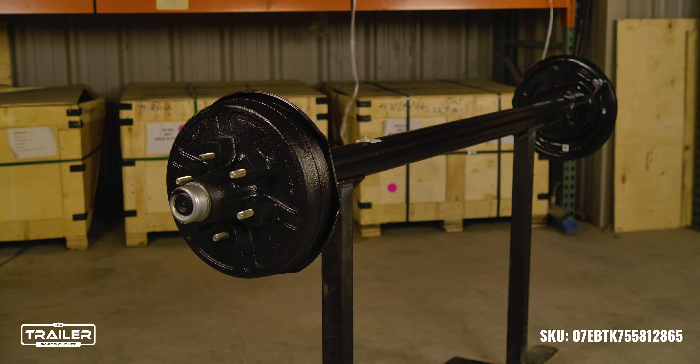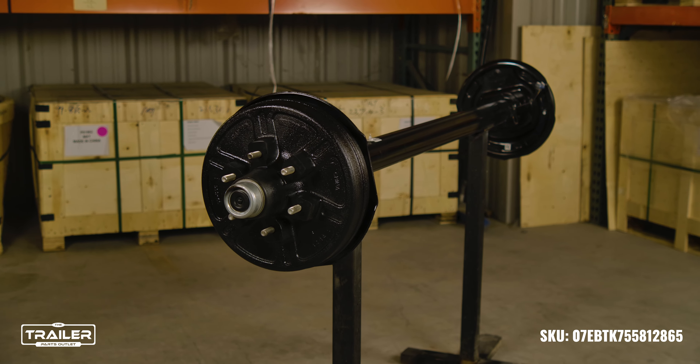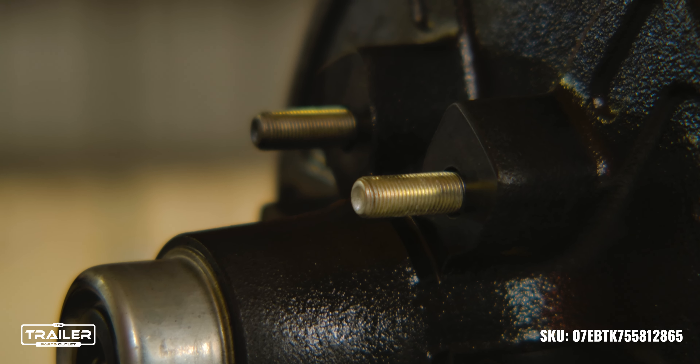The axle comes with an easy-to-lube design with removable rubber plugs on the hubcap, with easy access to greasable fittings, meaning that you can grease your axle without removing the whole hub.